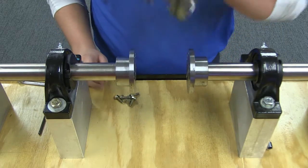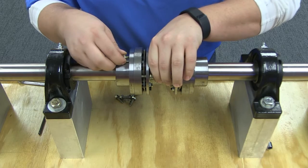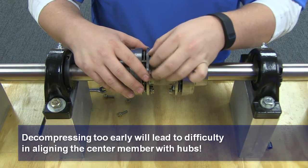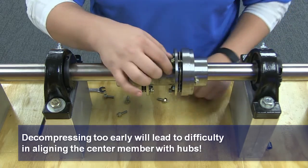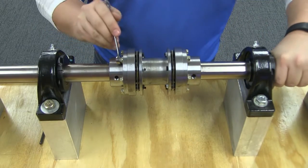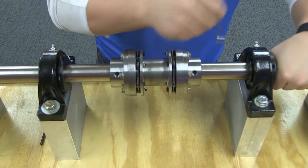Place the compressed center member between the coupling hubs, lining up the tapped holes in the adapter with the cap screw clearance holes in the hub. Remove the cap screws from the spacer flange to the adapter, allowing the hub outside diameter to make contact with the pilot diameter of the adapter. Lubricate the cap screw threads and insert the cap screws through the hub flange clearance holes and into the mating threaded holes in the adapter.